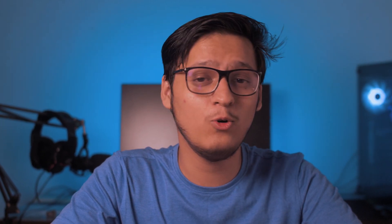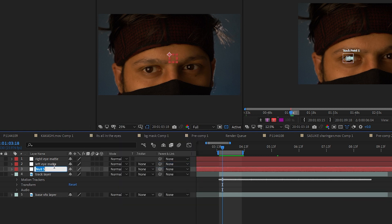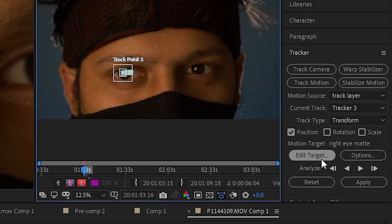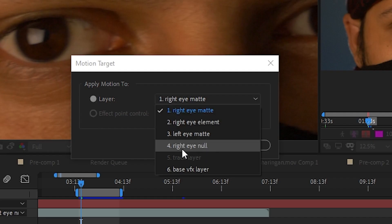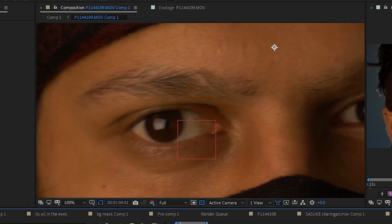When the software is done tracking, go back to the composition, right-click, and create a new null object. Press Enter and rename it to right eye null. Go back to the Tracker menu, click the Set Target option, and select right eye null. Click Apply, choose both X and Y, and click OK. You'll notice the tracking marker is now stuck to your right eye.